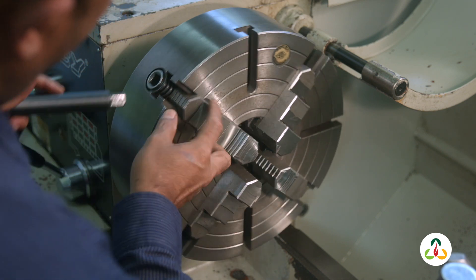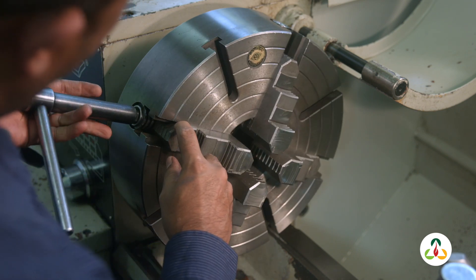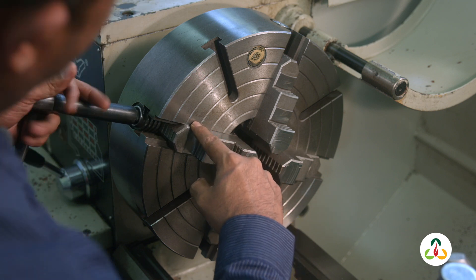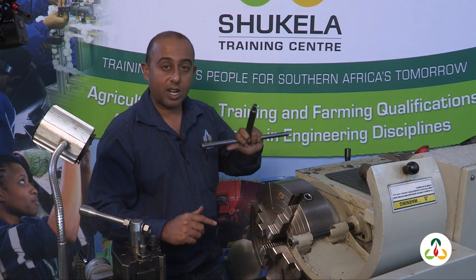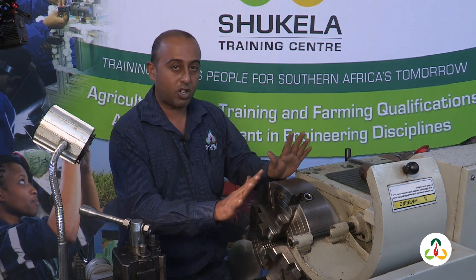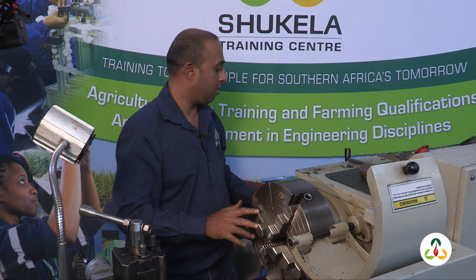Bring the jaw out and you can see that corner is too far out from the groove, so we've got to tighten that. Remember, never ever leave your chuck key in the chuck. Always take it off — even if your machine is not on or not spinning, always take it out.